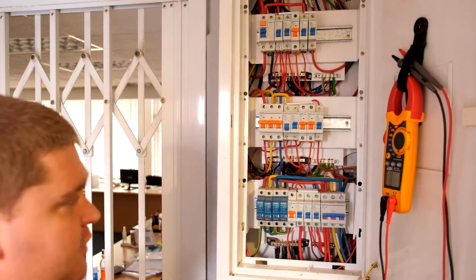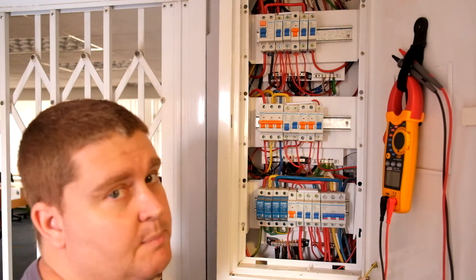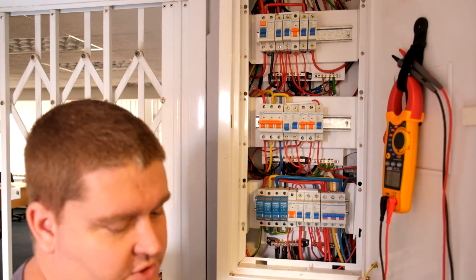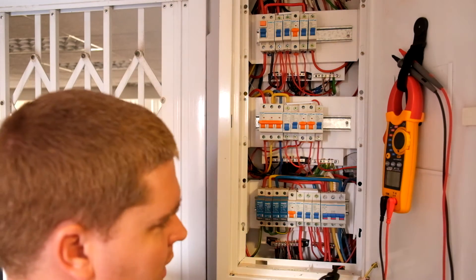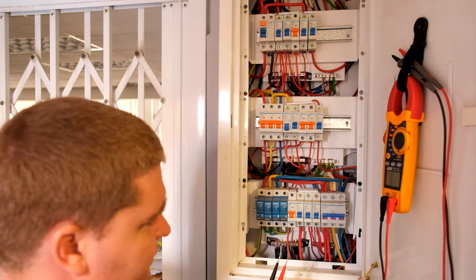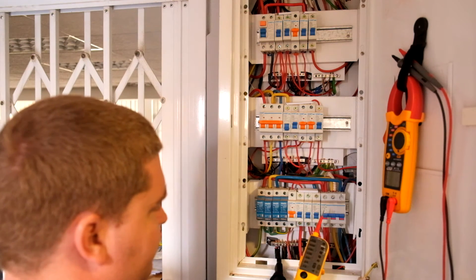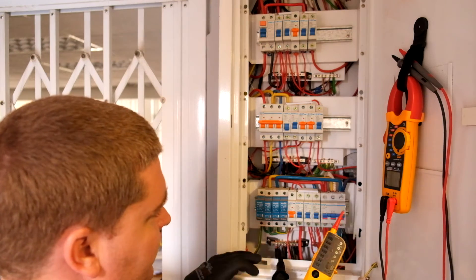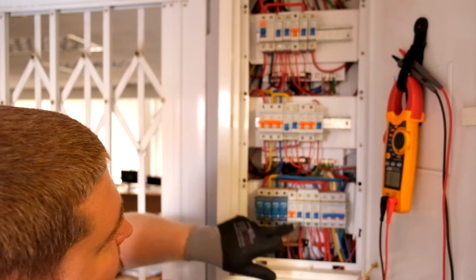Now if you wanted to know if a circuit is functional or not, we're going to go through some voltage measurements. Firstly with the probe, we're going to do some neutral-to-phase voltage measurements, and then we're going to do some phase-to-phase voltage measurements. So looking over here, we've got one neutral bar — there's an earth bar, a neutral bar insulated from the earth.